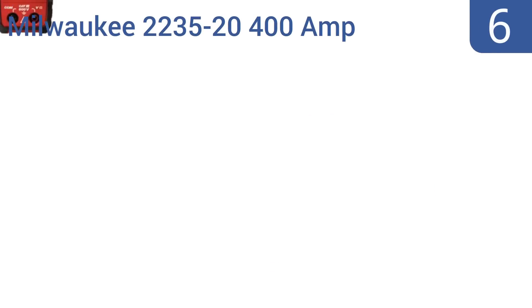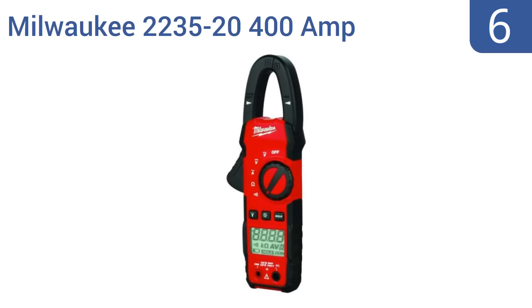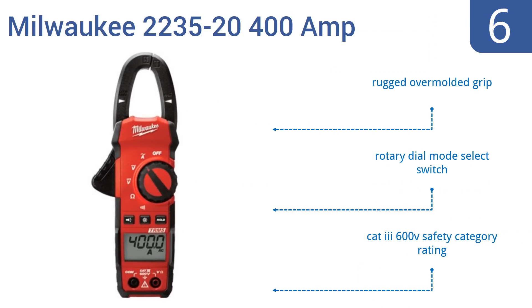Moving up our list at number 6, the Milwaukee 2235-2400A clamp meter has a thin jaw profile, making it easier to get around thicker or hard-to-reach cables. It features a bright LED work light to help you see what you're doing. It comes with a rugged over-molded grip and a rotary dial mode select switch. It's category 3, 600-volt safety category rated.